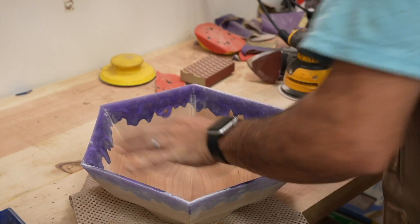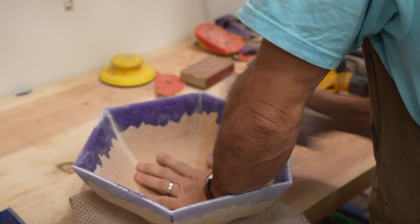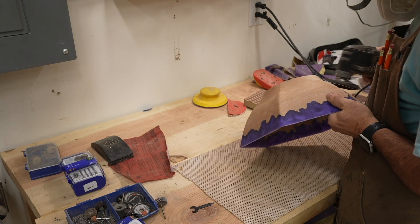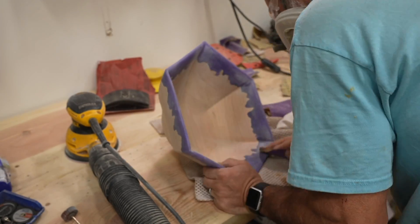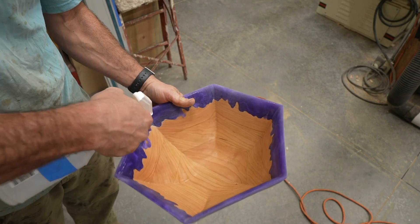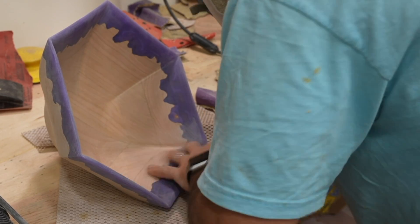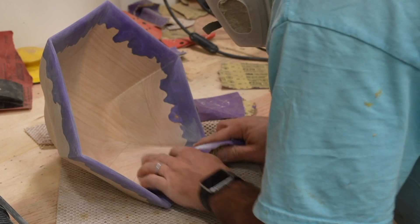I used a combination of my random orbital sander, hand sanding, and a Dremel multi-tool with a triangle sanding disc to get all the areas. I used 150 as a starting grit, or 120 in some cases, and after 150 I jumped up to 220. I sand the bowl entirely with 220, then I like to raise the grain by spraying it with clean water, wiping most of the water off, letting it raise the grain and dry, then sanding again with 220. For the epoxy area, I sanded again with 320 to get a finer finish — I think I should start going at least 400, maybe 600, because sometimes you can see finishing scratches in the workpiece.